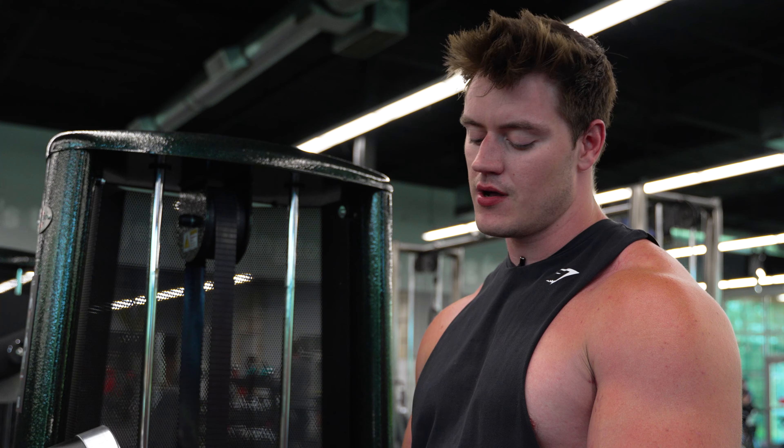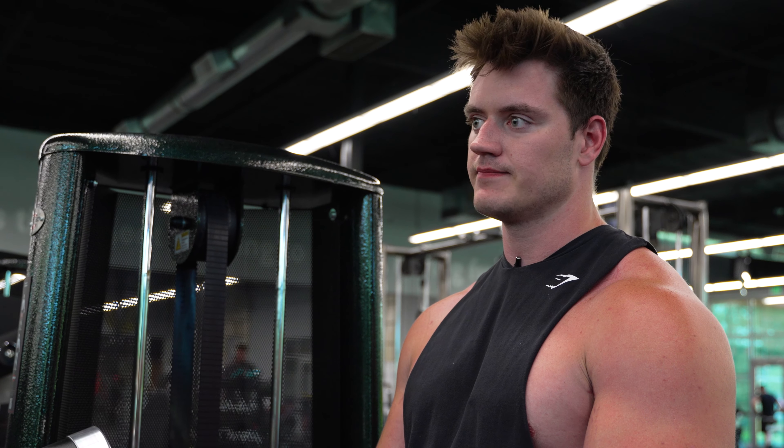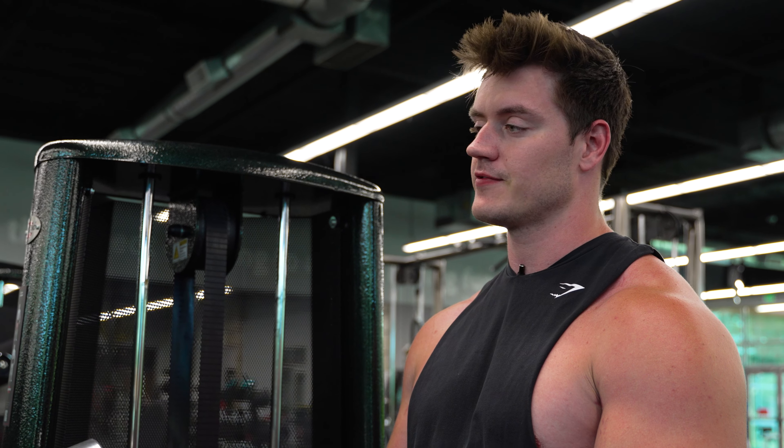The next thing we're doing is leg extensions. The workout says five to eight sets, so we're gonna do six. Rep range is 10 to 15, and we're gonna go right in the middle at 12.